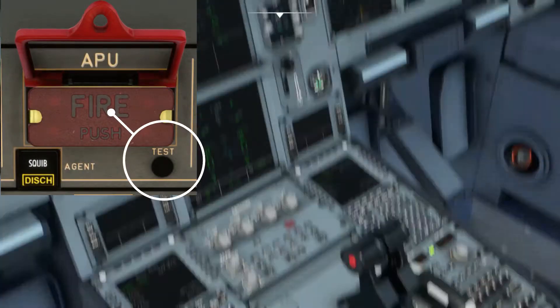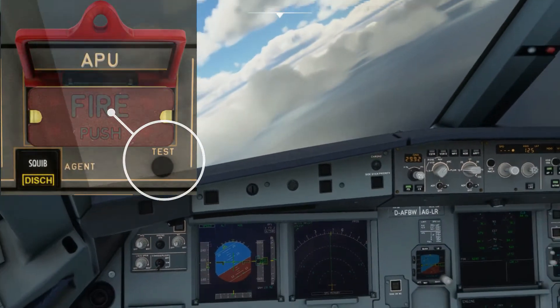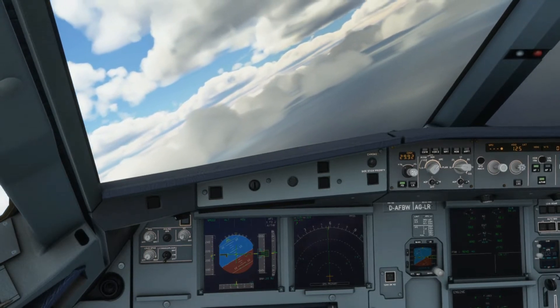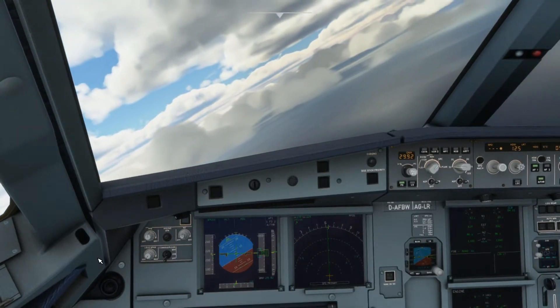The only way I could set off the APU fire warning is by using the test function in the overhead. It's important to know the consequences of actually setting off the fire protection and how it will affect your flight.